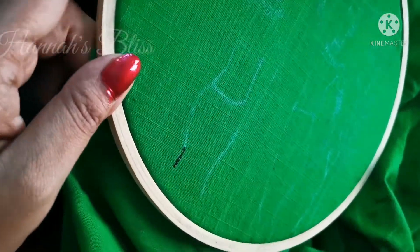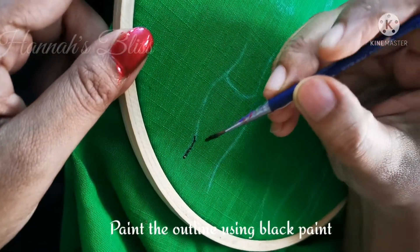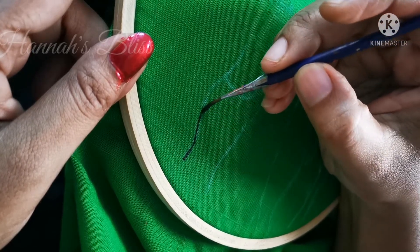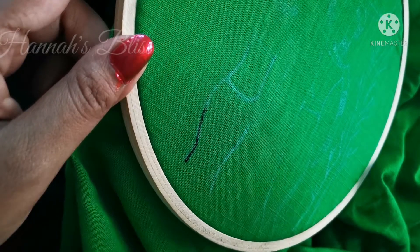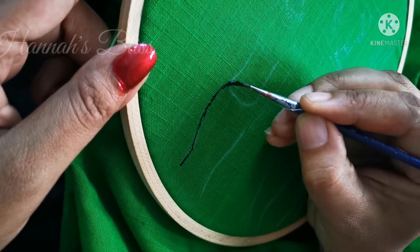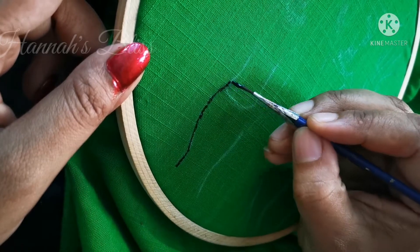How can we do this? We will draw the outline and fill it in. We will add a border to our outline and add a black color using a 00 point brush. We will drop the outline first. We will mix a lot of water and spread it evenly.